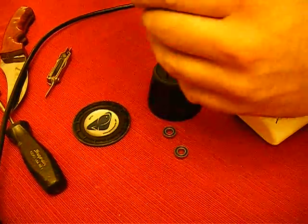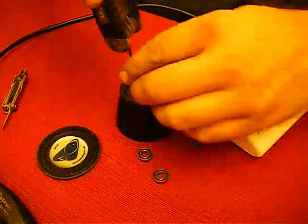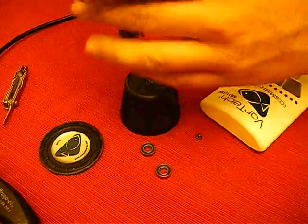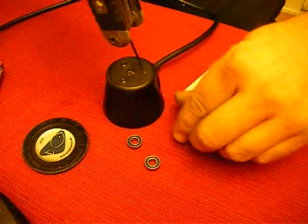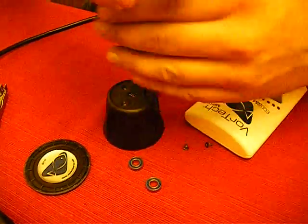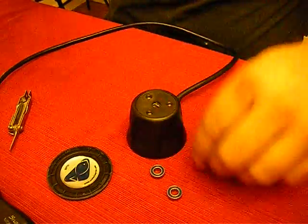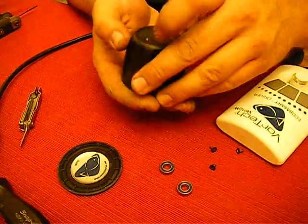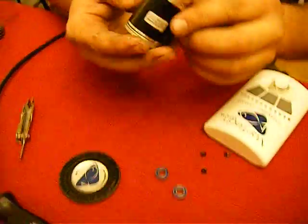Next, you undo the three allen head screws underneath the sticker. And the whole unit drops out.